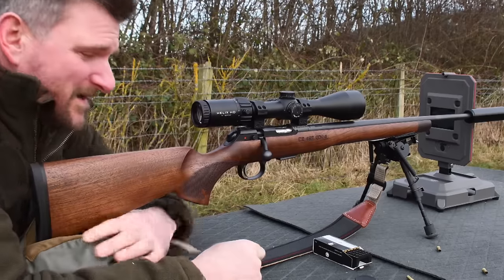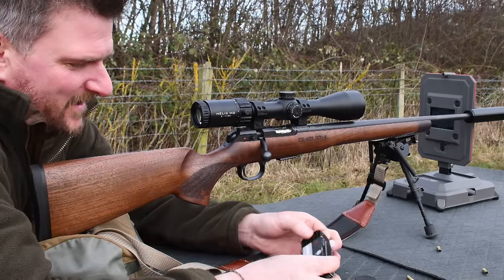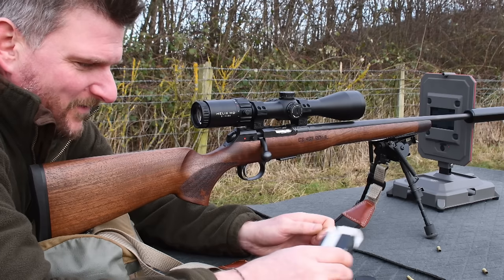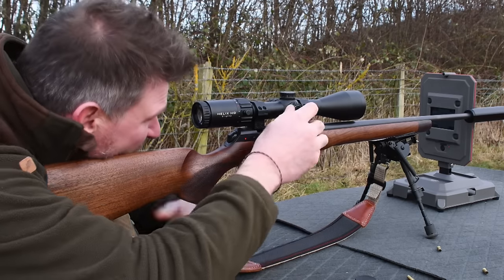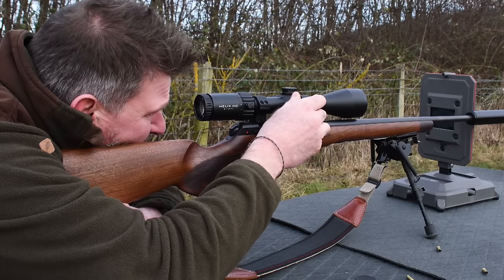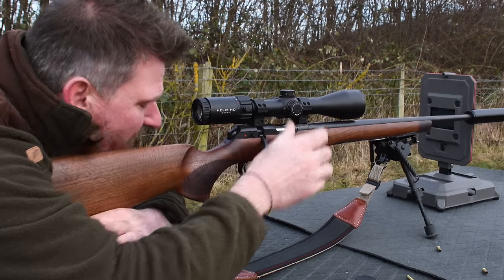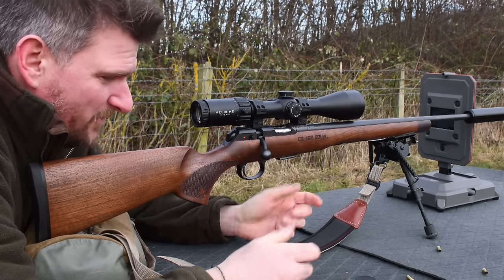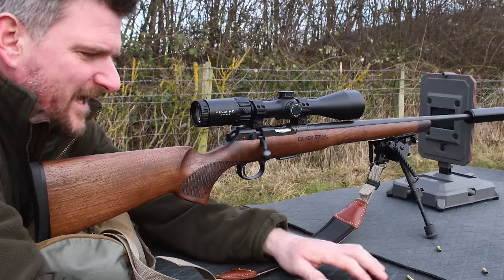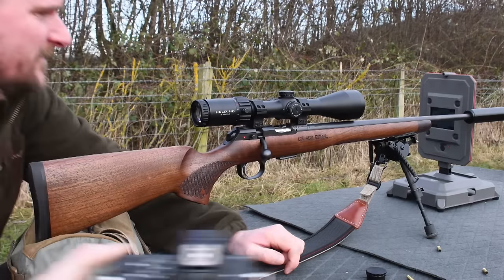I'm immediately impressed — at 50 meters these are the RWS subsonics that have put a dirty cloverleaf hole in the proper target, just slightly off zero. When we're shooting for groups we don't necessarily want to have the group shooting into the aim point, because it disturbs the aim point and we can't see quite as well to aim.